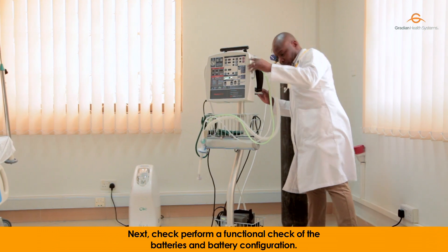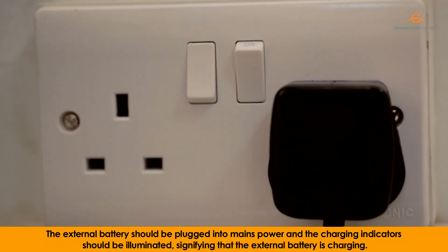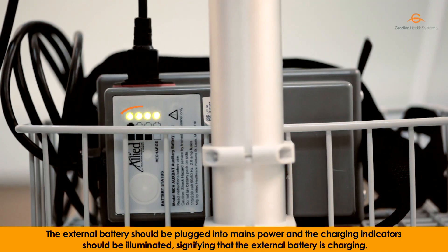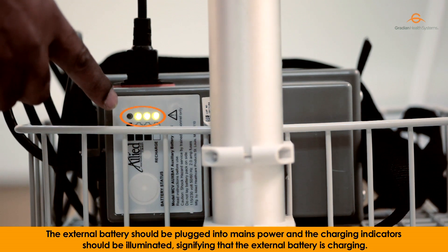Next, perform a functional check of the batteries and battery configuration. The external battery should be plugged into the mains power and the charging indicators should be illuminated, signifying that the external battery is charging.